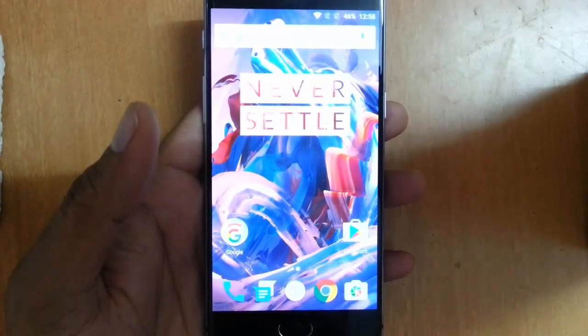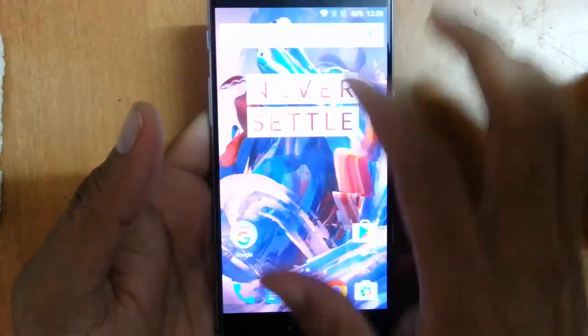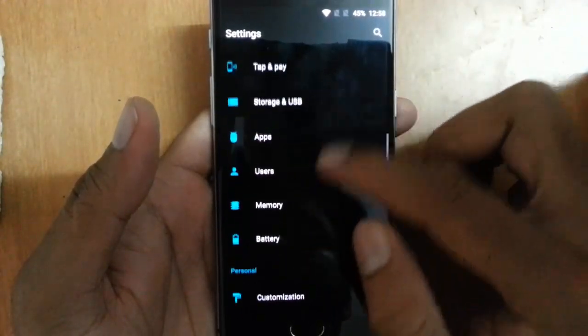Hello YouTube, in this video I am going to show you how fast the fingerprint scan in OnePlus 3 is working. To set up the fingerprint scanner, you need to go to the settings menu.